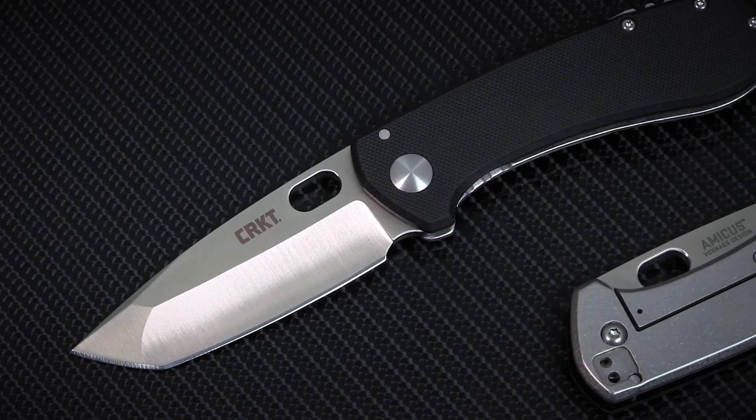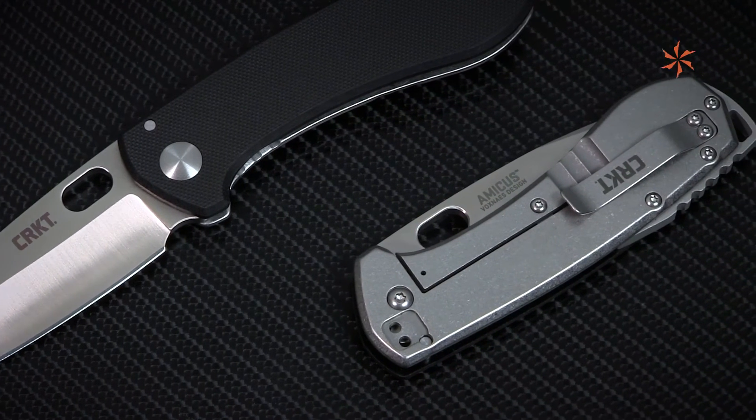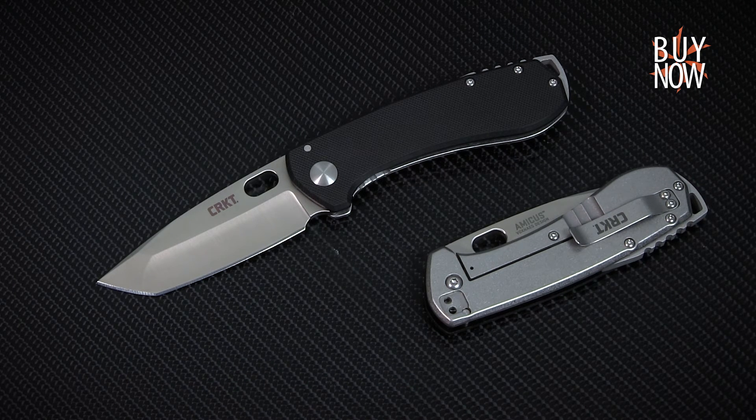All in all, CRKT's Amicus Compact takes the always-solid work of Jesper Vauxne and packs it into a highly portable package, making for a slim, lightweight folder that you can carry with you anywhere. You can click the annotation or the link in the description to learn more about this knife, and don't forget to check back every week for all new episodes of Spotlight Series. Thanks for watching from the KnifeCenter, serving the web community since 1995.